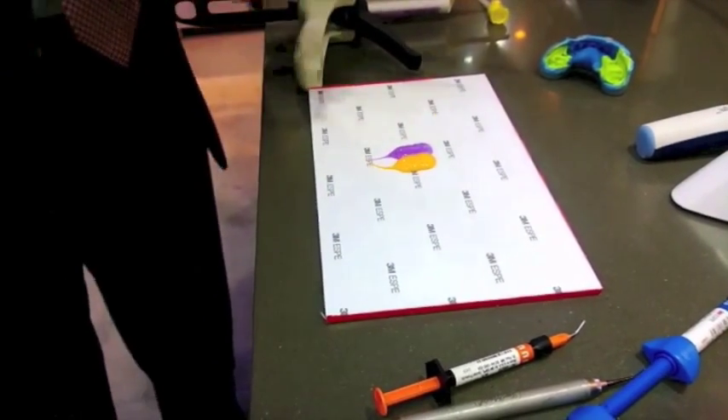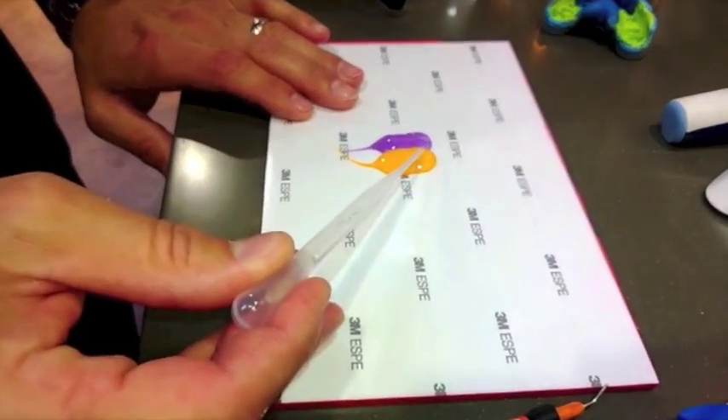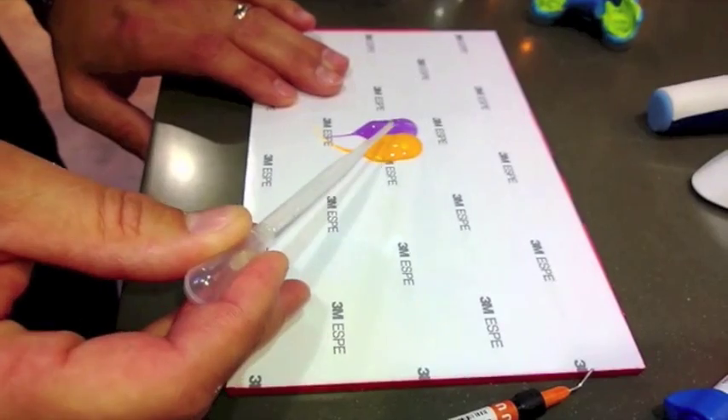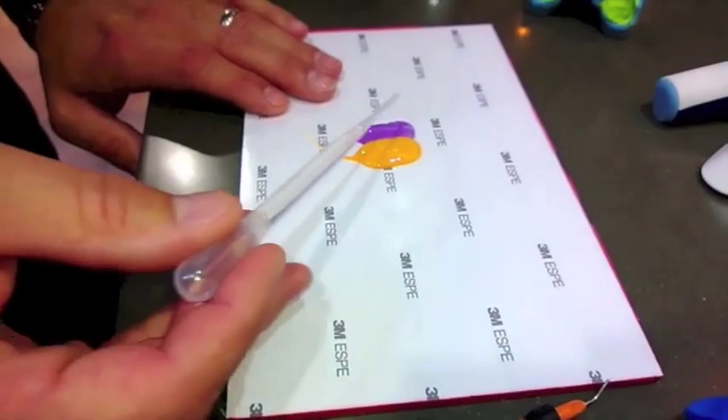Our hydrophilicity is measured in the unset state, so we're just going to drop some water and show that on the competitive material it doesn't run off, which ultimately ends up potentially being voids on the margin of the material.